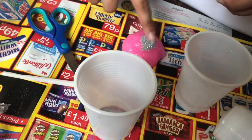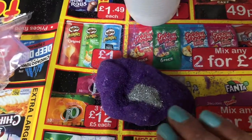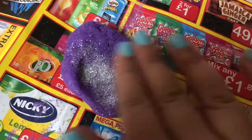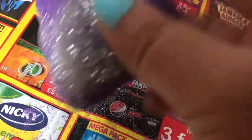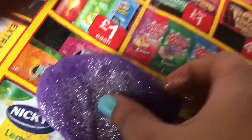Some glitter! Can I have some glitter please? My pretty purple slime. I've got the glittery bits. As you can see guys, it can get a bit messy — so make sure you put something down first if you get the kit.